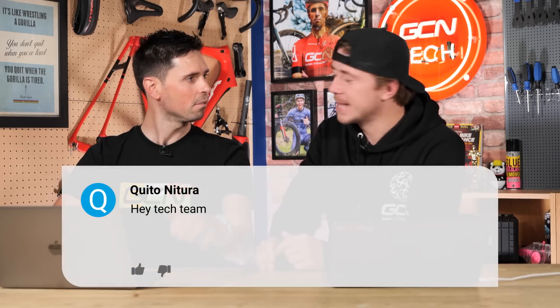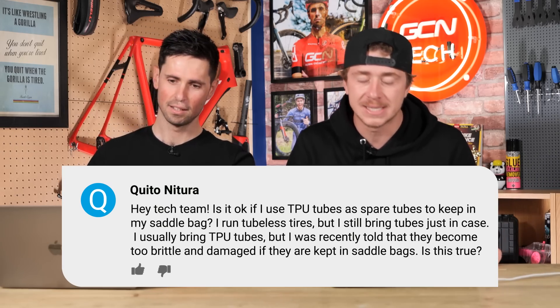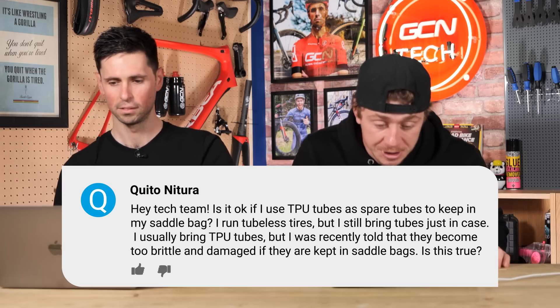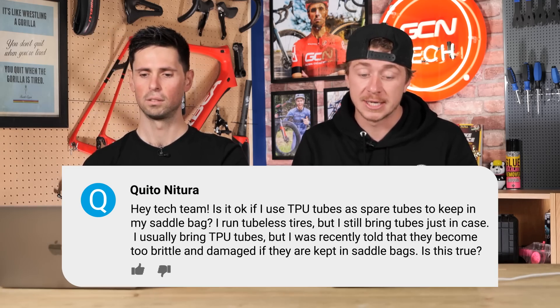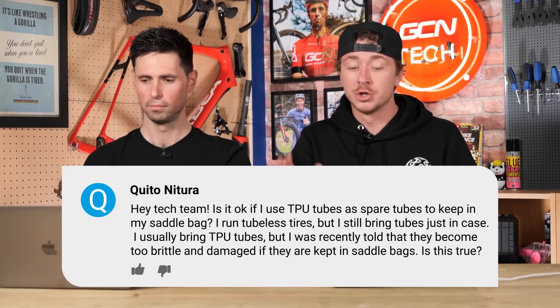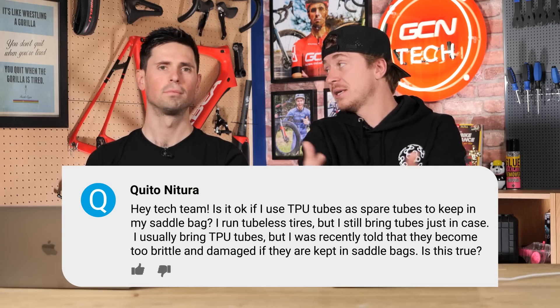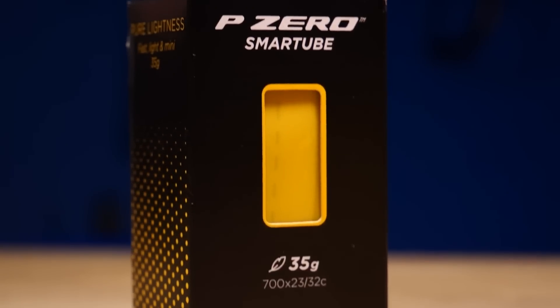Our first question is from Kuitarnitura. They say: 'Hey tech team, is it okay if I use TPU tubes as spare tubes to keep in my saddlebag? They run tubeless tires but still bring some tubes just in case. They usually bring TPU tubes, but were recently told that they become too brittle and damaged if kept in a saddlebag. Is this true?' Well, it is true they can be in certain instances, but I'd disagree slightly — they are going to be okay to take with you in your saddlebag.